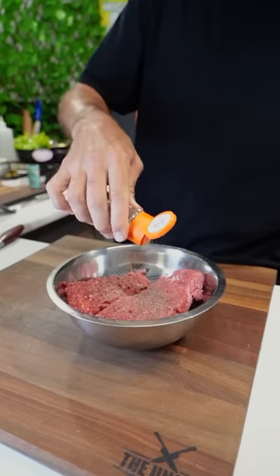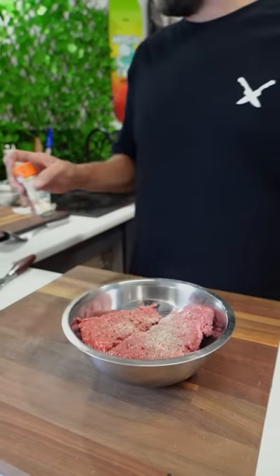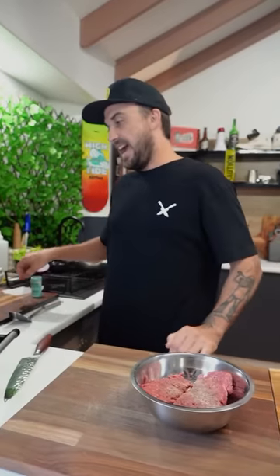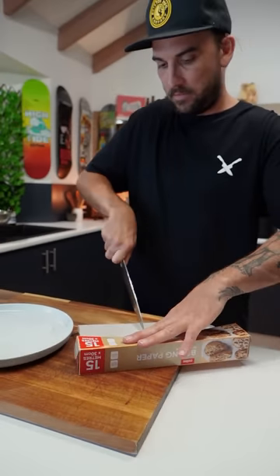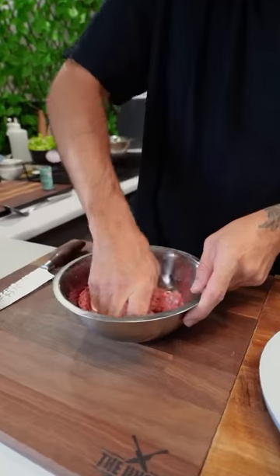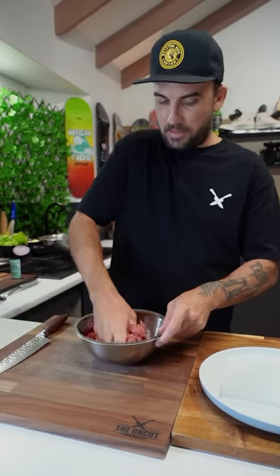Bit of onion powder, bit of garlic powder as well. Put a bit of paper there so it doesn't stick. I actually need two. Mix this up — nothing too special in this patty.